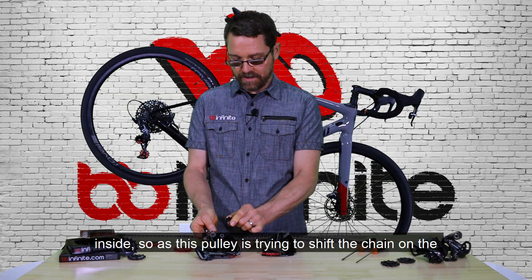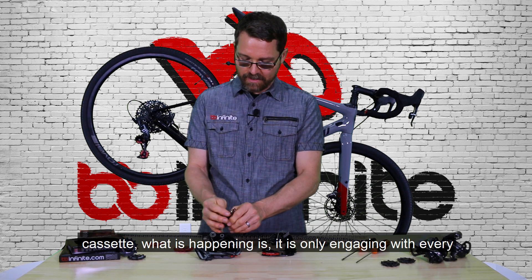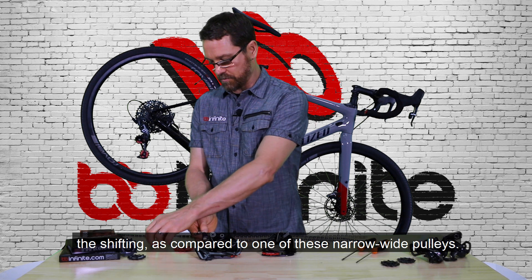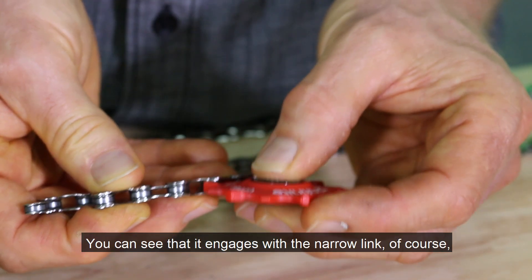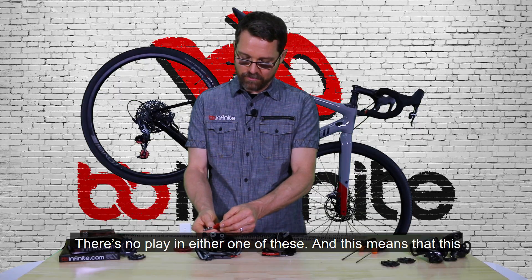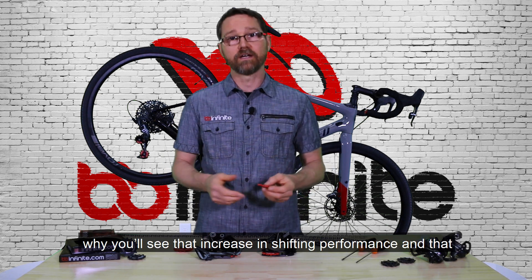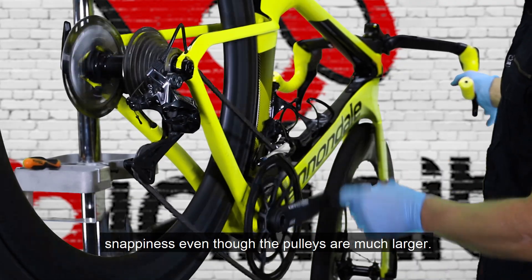As this pulley is trying to shift the chain on the cassette, it is only engaging with every other link, which actually slows down the responsiveness of the shifting. Compared to one of these narrow-wide pulleys, you can see that it engages with the narrow link very easily and also with the wide link. There's no play in either one, and this means that the entire pulley surface area is being used to affect the shift, which is why you'll see increased shifting performance and snappiness even though the pulleys are much larger.